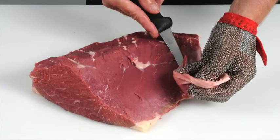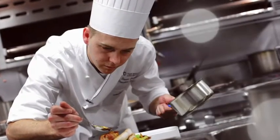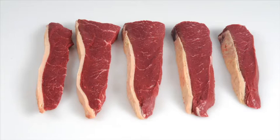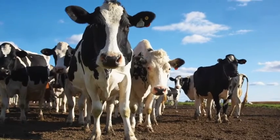Learn how to recognise different beef and lamb cuts and understand the best cooking methods for each. Learn about new cuts and how to identify opportunities for these products on menus.